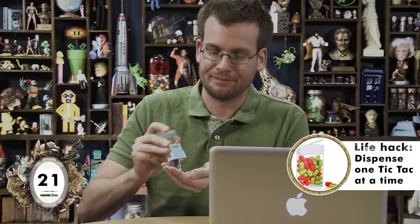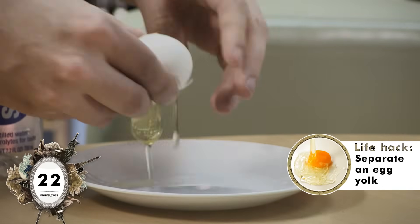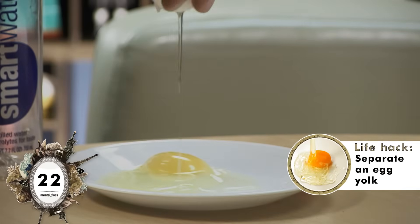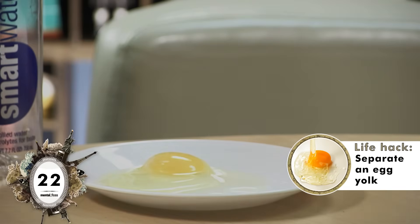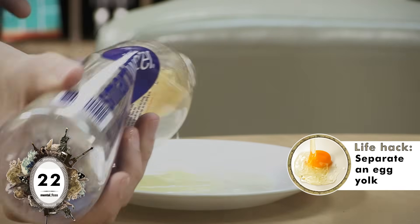Apparently a bottle of Tic Tacs is designed to dispense one Tic Tac at a time. And it did! Success! But I don't want one Tic Tac at a time. Apparently it's possible to separate an egg using only a water bottle — squeeze it in and then... it totally worked!